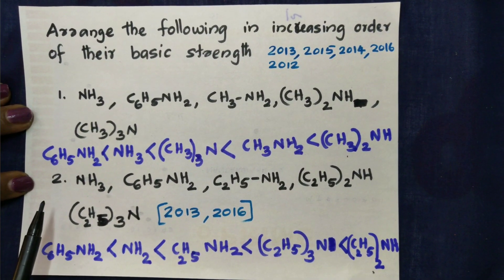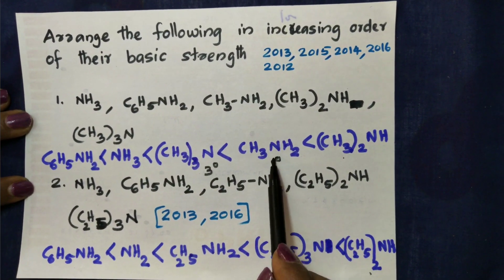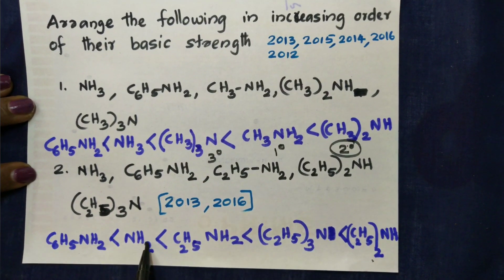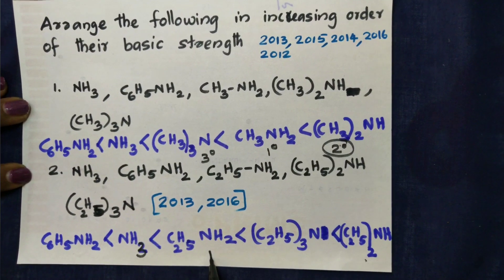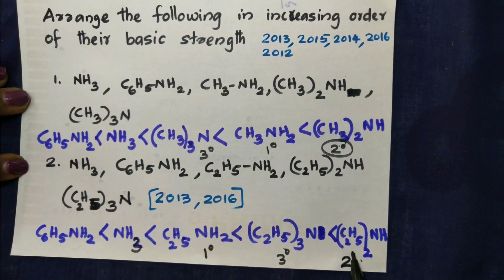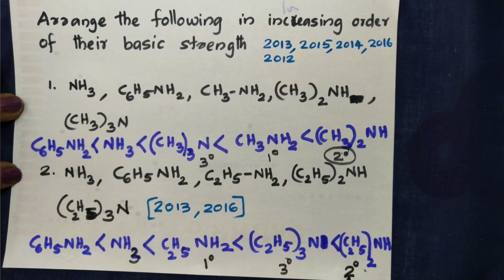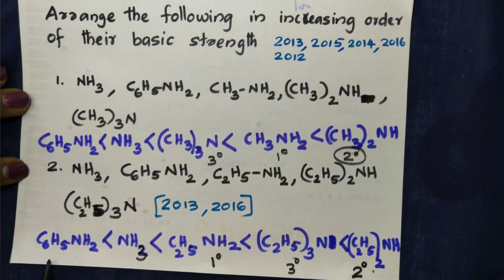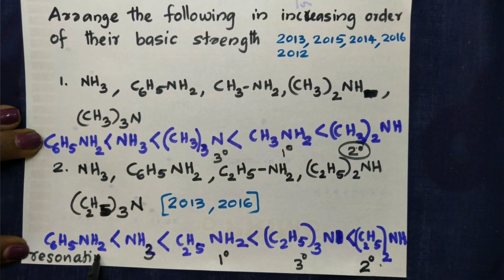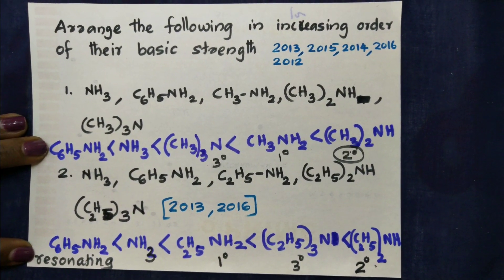Because of the resonating structure, the lone pair participates in resonance giving more stability. Resonating structures mean more stability. So the final basicity order can be summarized clearly. We can do 2-3 questions on this in the next video.